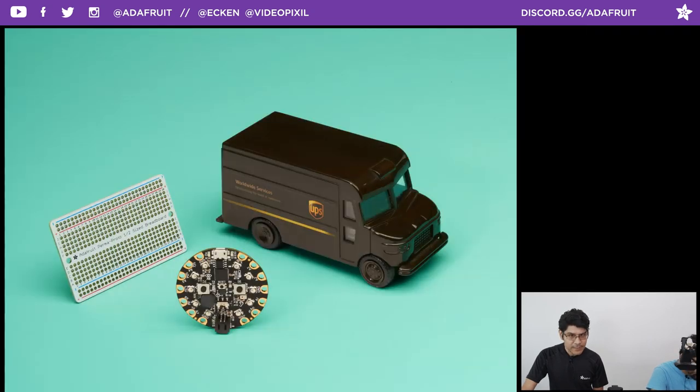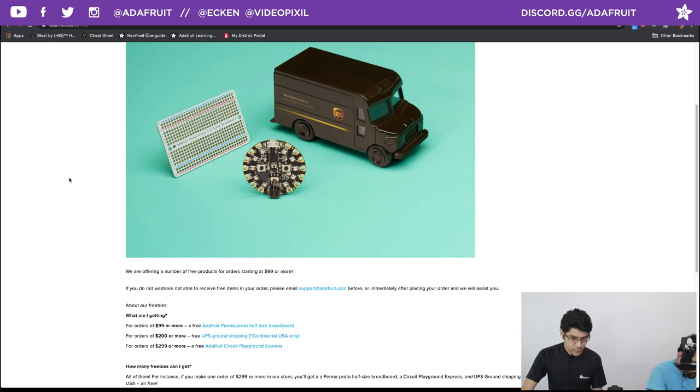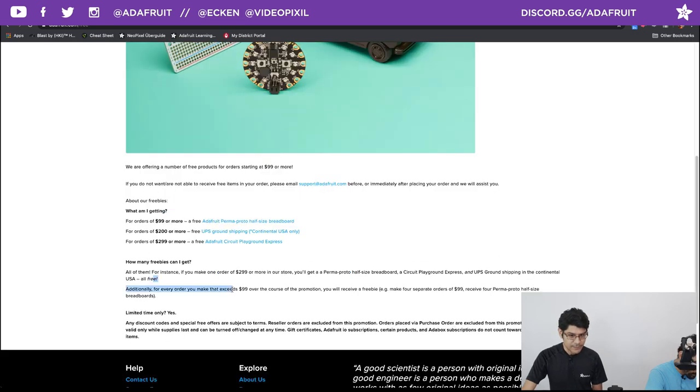We have some freebie deals going on every single day. Check out adafruit.com/free to see all the different tiers. For orders $99 or more, you get the Permaproto half-size breadboard. For orders $200 or more, you get the Permaproto plus UPS ground shipping — continental US only. For orders $299 or more, you get the Permaproto, UPS ground shipping, and a free Circuit Playground Express. They get automatically added to your cart.